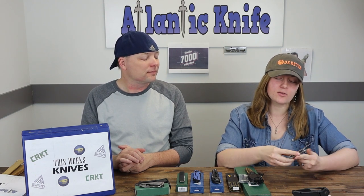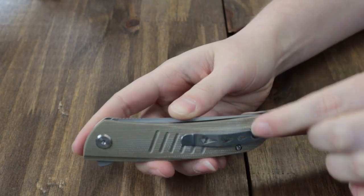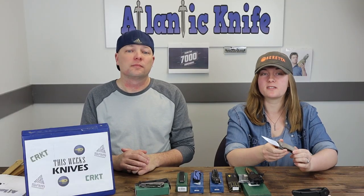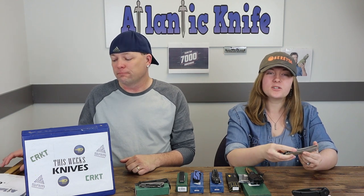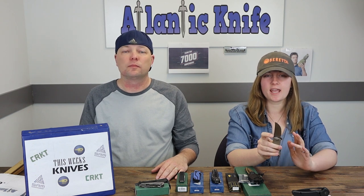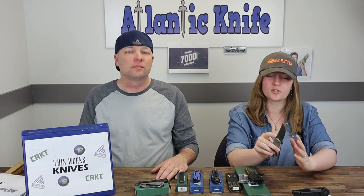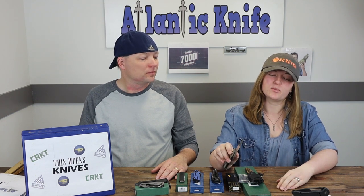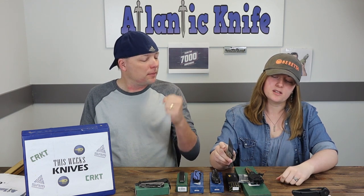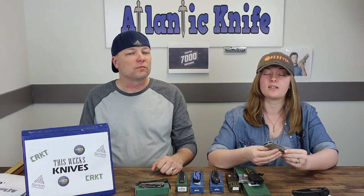I like the two-tone finish on this blade, especially the beige carried over to the back and the flipper. I also like the pocket clip design with those three little tear drops. I like the Micarta options — great decision by Bestech to start doing more Micarta. I do think they should have made the blade just a little thicker to bring out the beige finish and given the jimping a little more depth — right now it feels like it might cut you instead of helping you grip it.